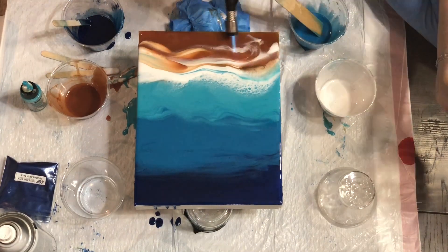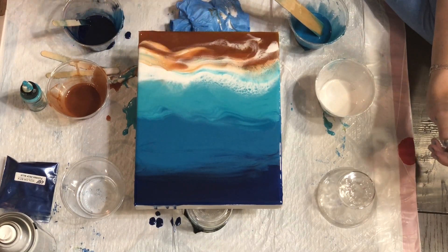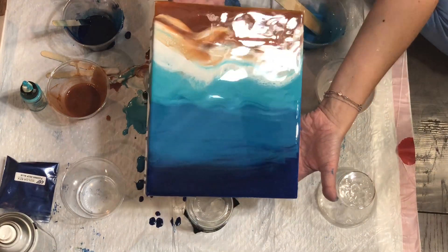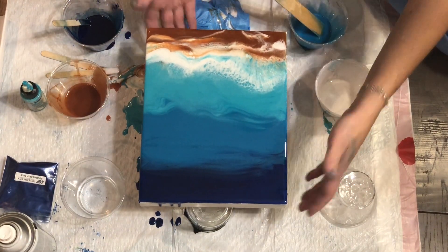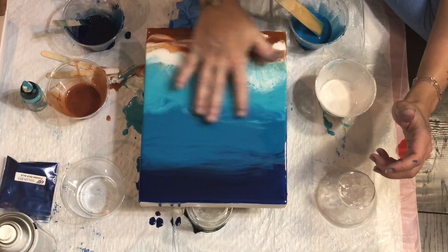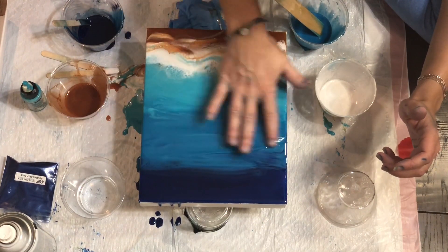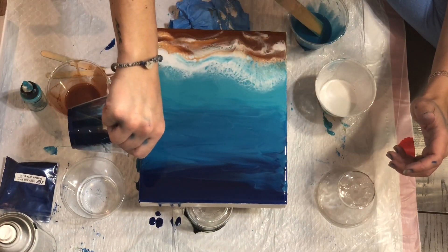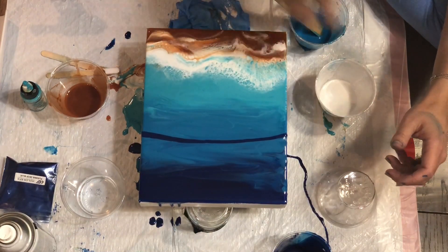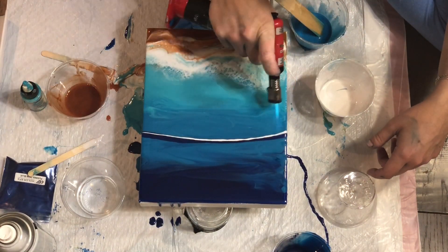Make sure the clothes you're wearing are ones you're okay ruining if you get resin on them. Also remember to use protection on not only your hands but also wear a mask — even if your resin is safe to use indoors. I always wear a mask because I'm prone to headaches, and regardless of what resin I use, if I don't wear one I end up with one the next day. Remember to use all the safety precautions because this is nasty stuff to get out of areas you didn't want it on.